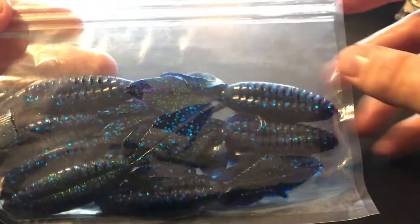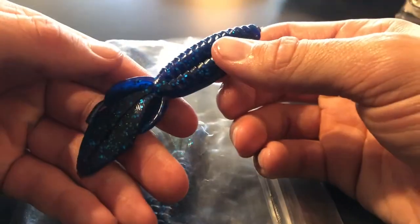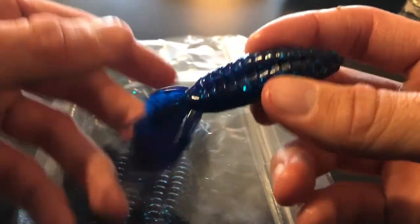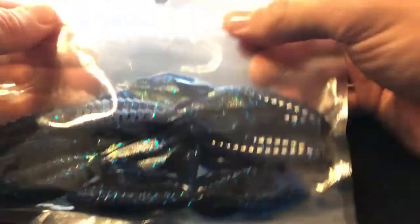Getting down to the bottom of the box here — looks like these might be more baits that Noah made right here. A creature bait right here. It looks like a design I've seen before — might be something from Berkley but I'm not sure. I'm just assuming that the ones in these plain bags are from Noah, that he made himself. But who knows.